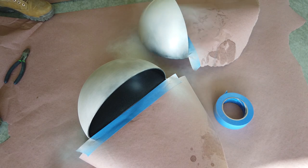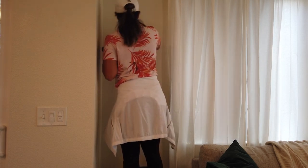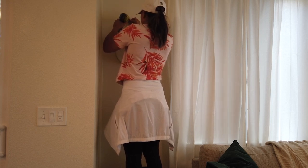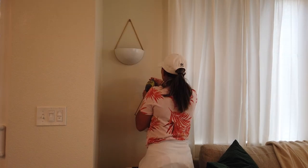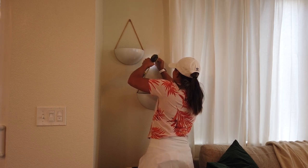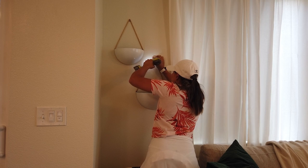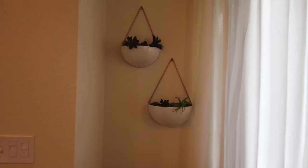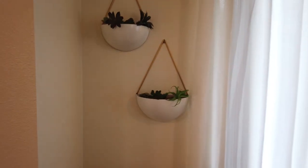I propped the planters up to ensure good coverage around the entire piece. Since they're super light, I just secured them to the wall with a screw straight into the drywall. To fill them, I used whatever I already had on hand — some succulents and picks — and plastic bags at the bottom to keep costs down, but you can't really tell from far away.